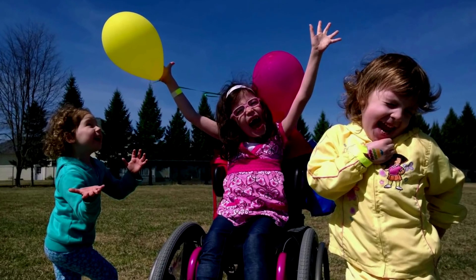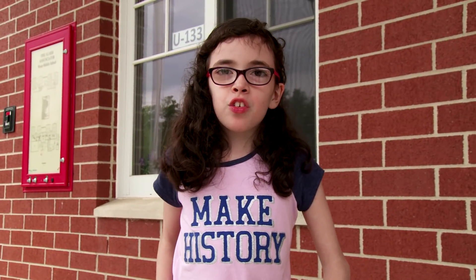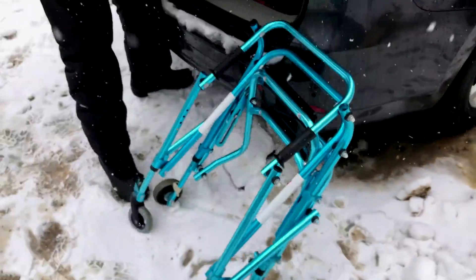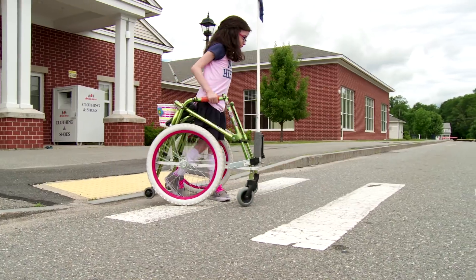There's a few challenges when you use a walker and a wheelchair. With my wheelchair, I don't get enough exercise, but with my walker, I get too tired after long distances. And it's a really big pain to bring both a walker and a wheelchair with me because they're both very big and bulky. And so I invented the walker wheeler.